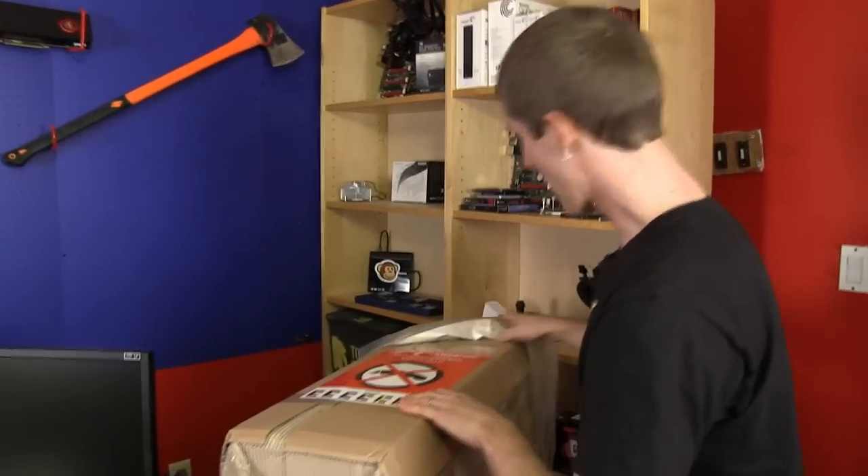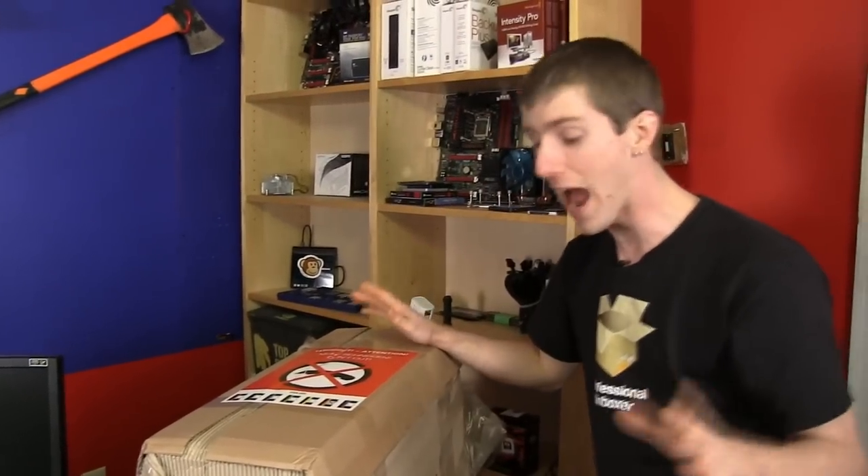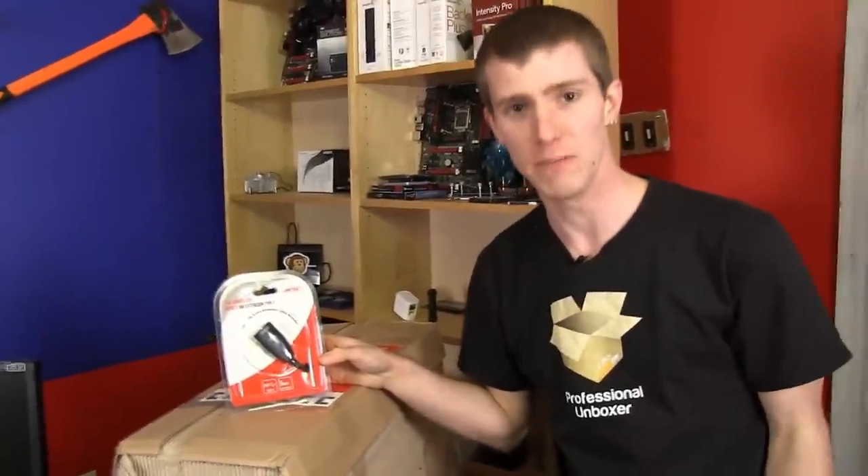We're going to go ahead and open this bad boy. I think I gave away the secret, but this is the Couch Master. The Couch Master is intended to be the ultimate gaming station designed to be used on your couch by masters.